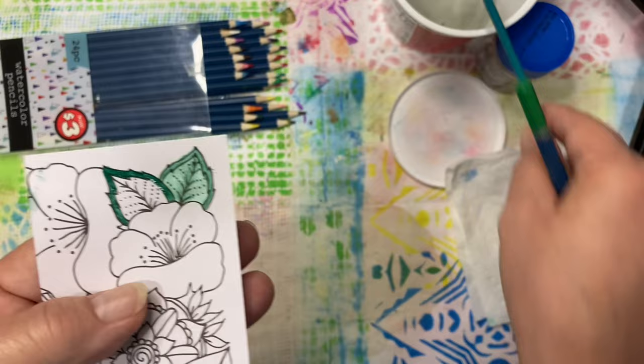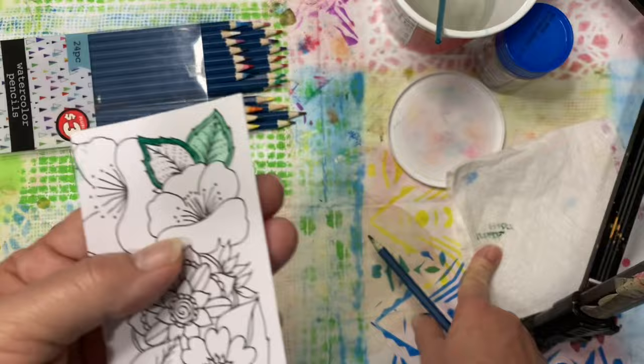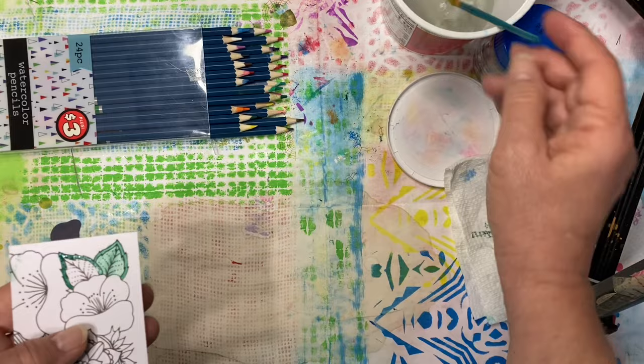I'm going to roll this across my paper towel — that's a lot of color right there, actually. I don't want to put this back in my packet being that wet. When I am done using them, I like to use them with the paintbrush right straight to the lead — when I'm all done, I leave them like this and let them kind of dry out a bit before I stick them back in and close up the packet.